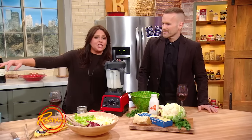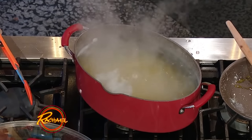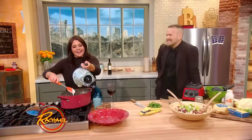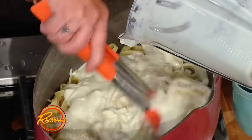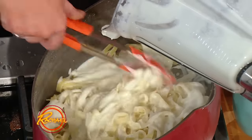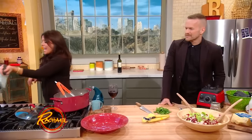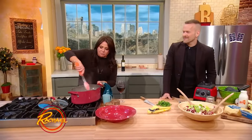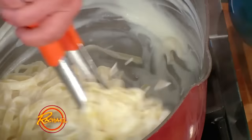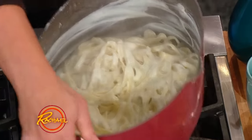We've got some fettuccine cooking up in the same water that we cooked our cauliflower florets. This is cauliflower-do — it's garlic, a tiny bit of Parmigiano-Reggiano, a tiny bit of milk, a whole lot of cauliflower, and it tastes like a vat of heavy cream and tons of butter and tons of cheese. I can't even talk to you because this smells so good — I can't keep a train of thought.